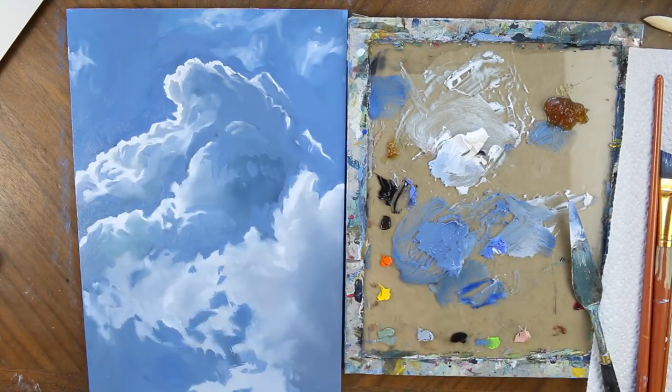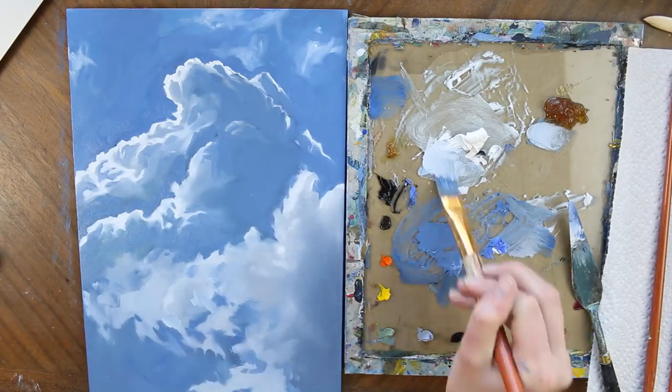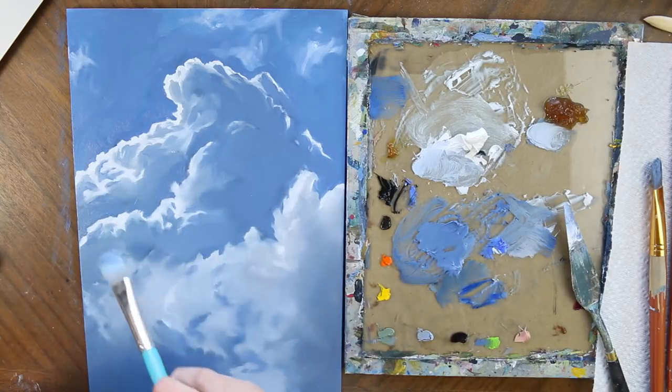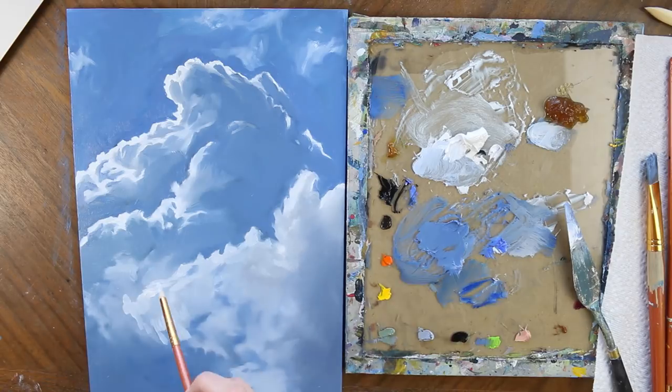You want to pay attention to two different aspects of these clouds: both the crisp outer edge and then the really fluffy, light, translucent effect of some of the clouds in the lower section. As I'm working in that lower section, I am using an ample amount of my paint, and where needed I am going in with my medium to kind of smooth things out.